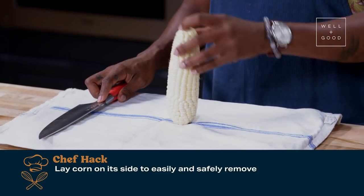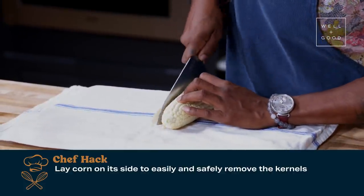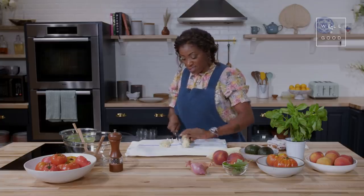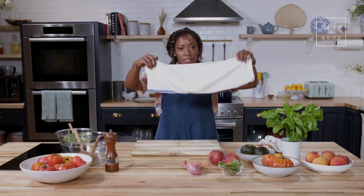Easy tip: when cutting fresh corn, what I actually like to do is lay my corn down flat, and then I just run my knife along the outside. You have a very easy way to cut the corn off the cob, and it's just safer. And now we just take our little towel — and our cutting board's still clean.